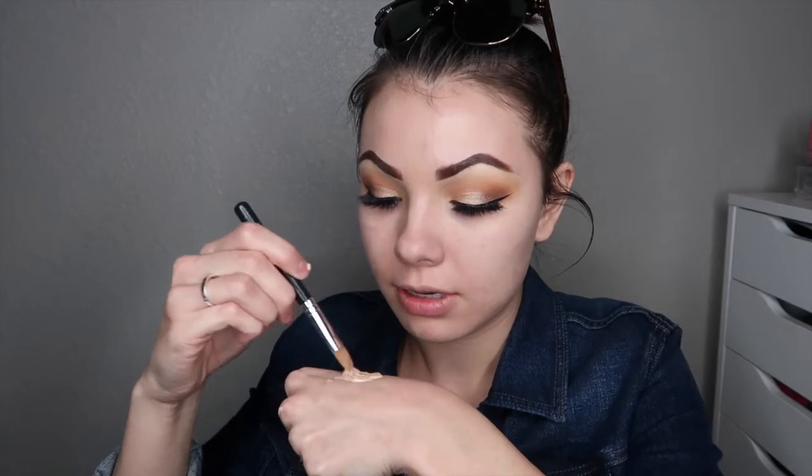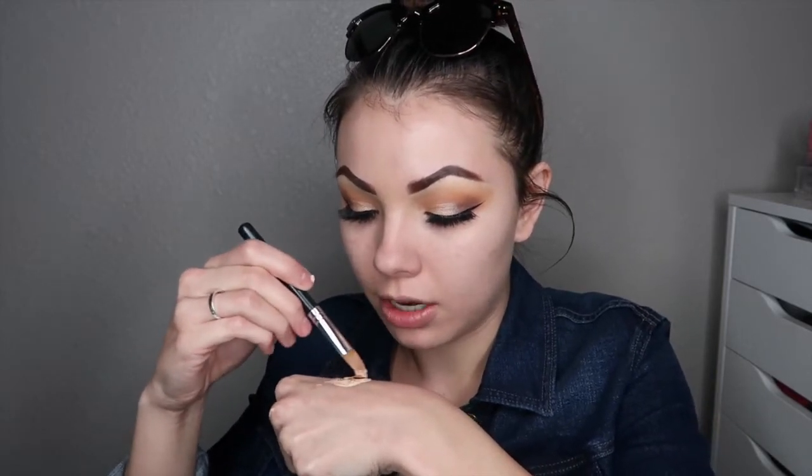Then I'm just going to take a concealer brush and mix them together. Sometimes I need to add a bit more porcelain, but usually it's a pretty good match. And I'm applying this with my beauty blender — look how well that covers! I just start on the outside of my face and work my way in. I cannot get enough of this foundation — it is amazing coverage for the price, and especially because I have acne scars, it just covers them right up.